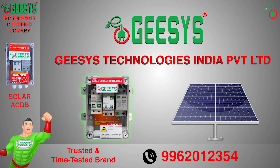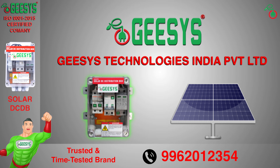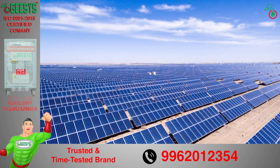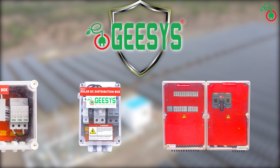Today we will see the solar distribution box suitable for 5 kilowatt, brought to you by G-SYS Technologies. A solar DC distribution board is a crucial component in a solar power system. These solar DC DBs are installed between solar panels and solar inverters. Key features to buy G-SYS solar DC DBs: